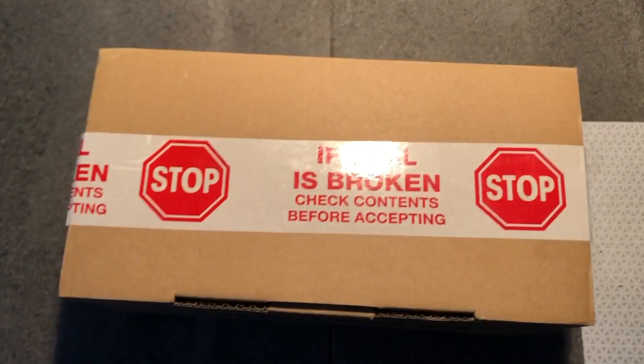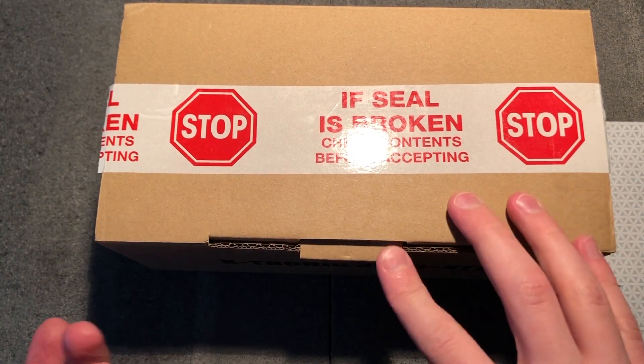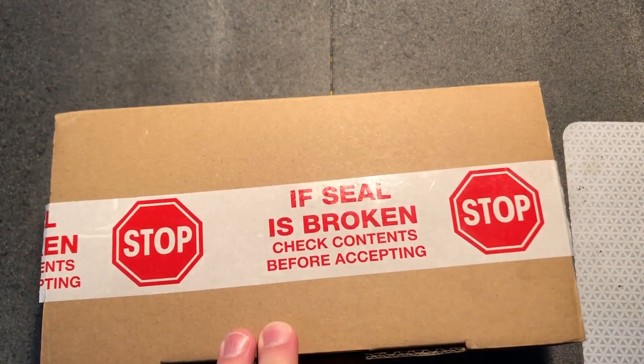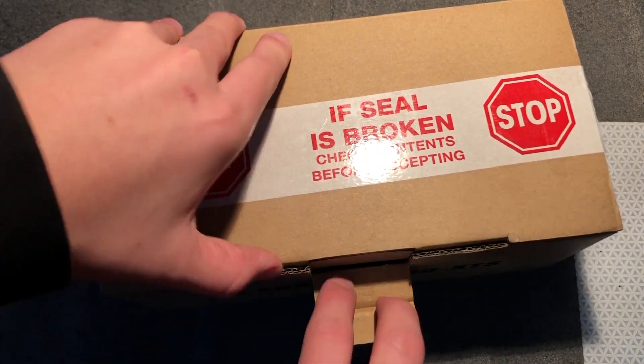I was given this as a gift, like a pre-Christmas thing from other family, because of what's going on right now in the world. We'll do a quick unboxing, I'll solder some basic things with it, and we'll see how well it works. So let's get into it.